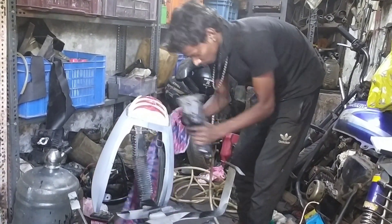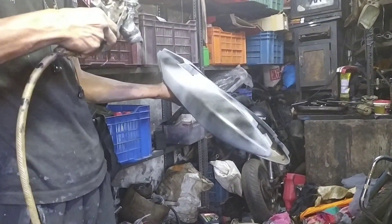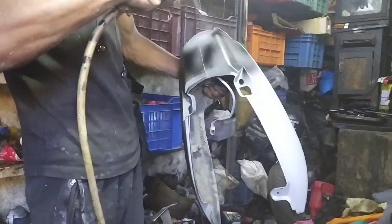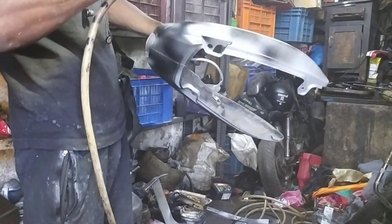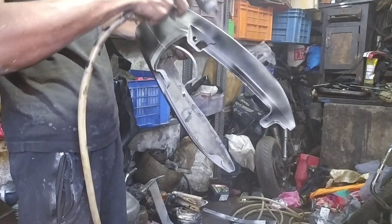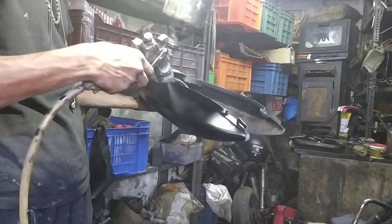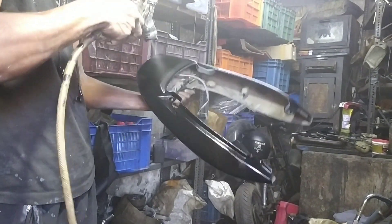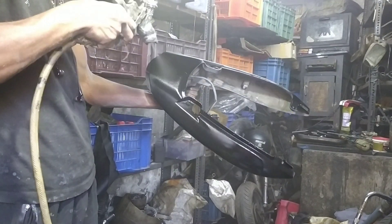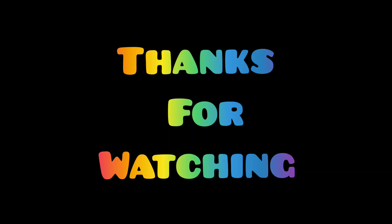So, let's check the other side. The next stop will look at the color. I am not going to be able to do the same color. Thank you.